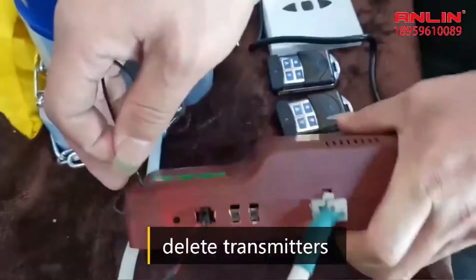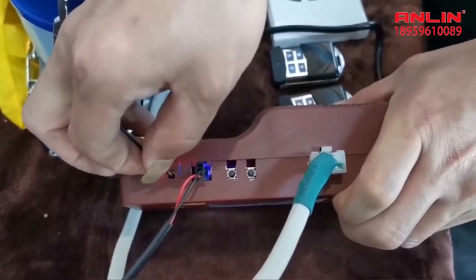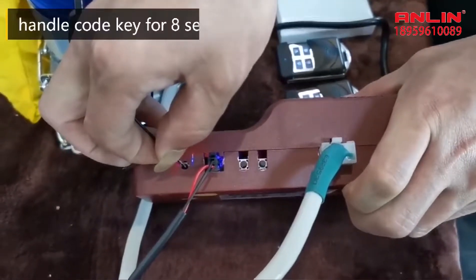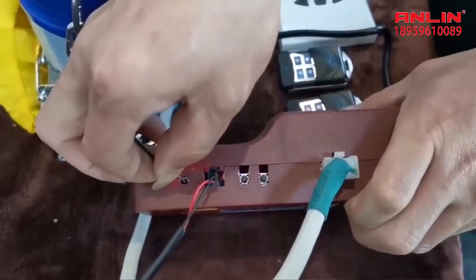Delete transmitters. How to delete transmitters? Press and hold the handle code key for 8 seconds. After deleting, the handle function will not be available.